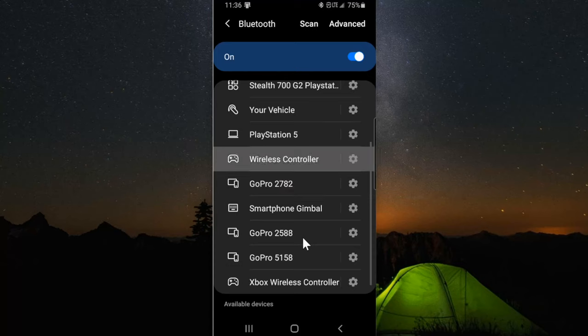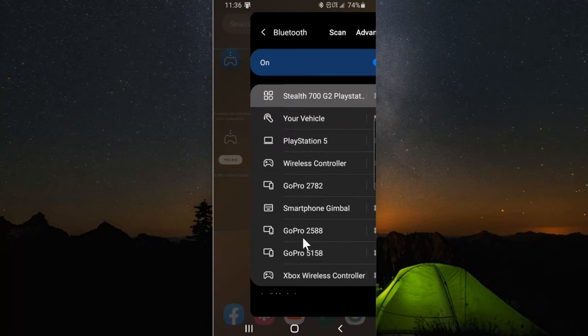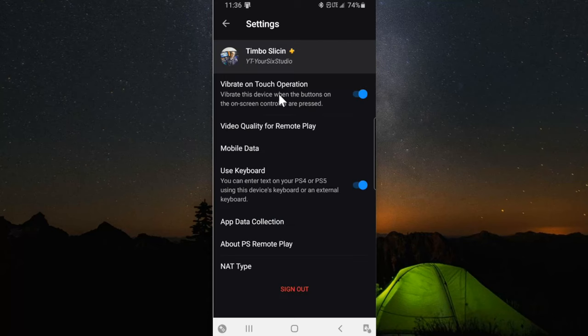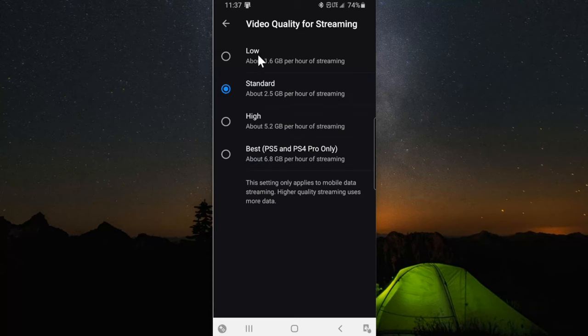I'm using the D-pad to go down. Switch back to the Remote Play application — our controller is now set up. Go to Settings in the upper right, then go to Video Quality for Remote Play, then Mobile Data. You can check mark Use Mobile Data on. For video quality for streaming: if you have a bandwidth limit, set this to Low or Standard. If you have an unlimited plan, go to Best or High. You can see the amount of data used per hour — about seven gigabytes is quite a bit.